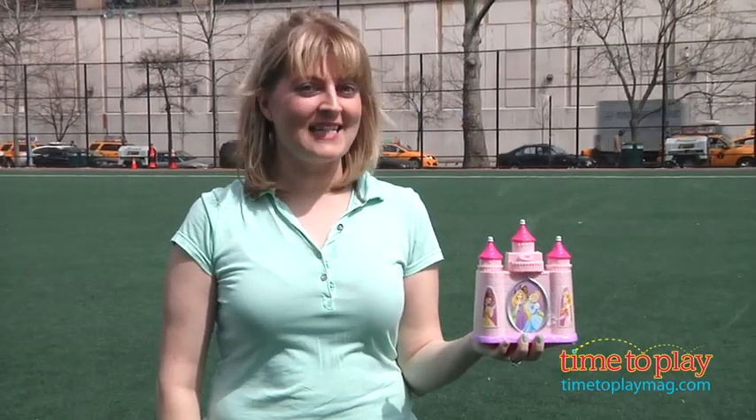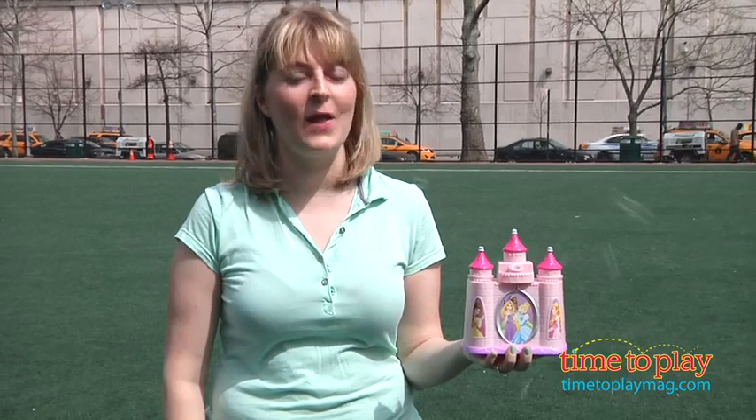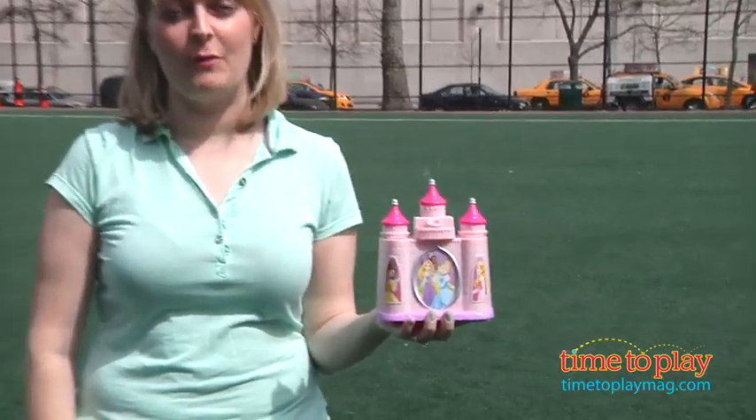Hi, I'm Laurie from timetoplaymeg.com, and Disney Princess fans can blow bubbles from a pink castle with the Enchanted Bubble Castle from Imperial Toy.